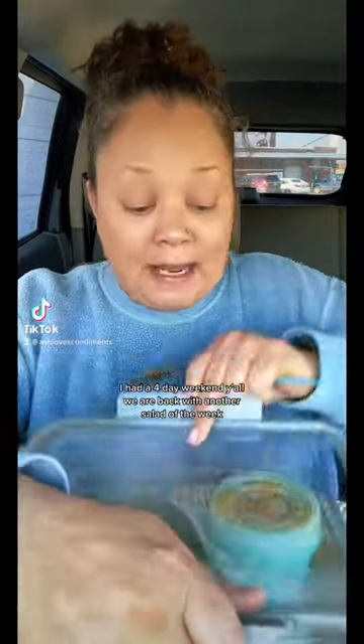I had a four day weekend y'all, but we are back with another salad of the week. Gonna add some pasta this time — Brussels sprouts, cabbage, cucumber, pepper... I forgot what I put in here. What is this? Cilantro.